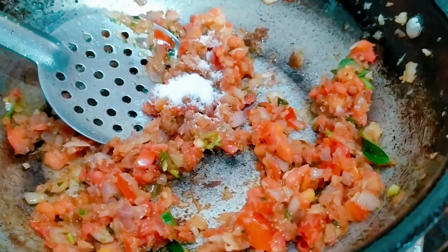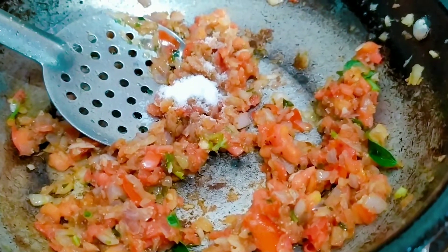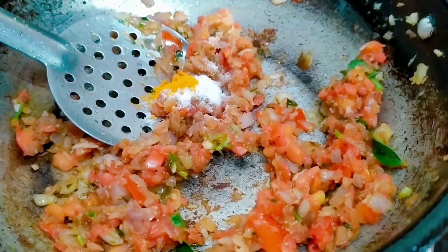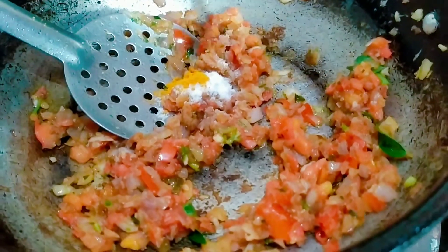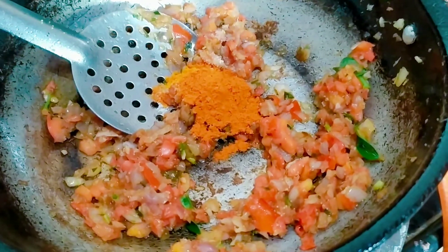Add 1 teaspoon of spices, then 2 teaspoons.